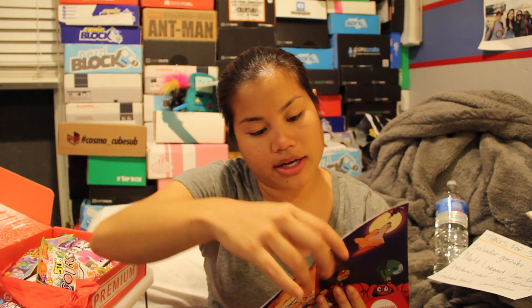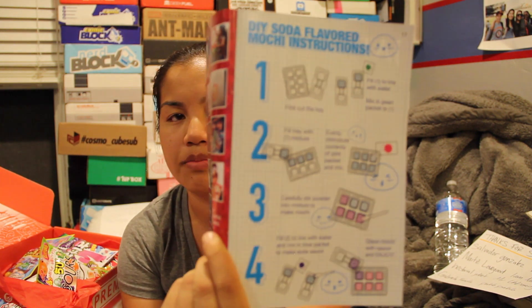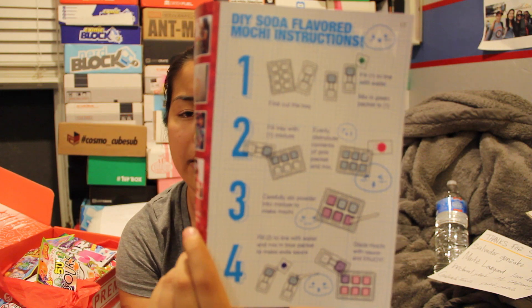Now we're going to move on to the original crate. So if you got the original crate you're going to get these items plus the mini items I just showed you. The first thing is the Cheetosoda DIY kit, and there's instructions. Basically you mix the powder and water and it makes Ramune flavored mochi. If you look on the first page of this booklet it has the instructions. That's going to go in my DIY kit box.